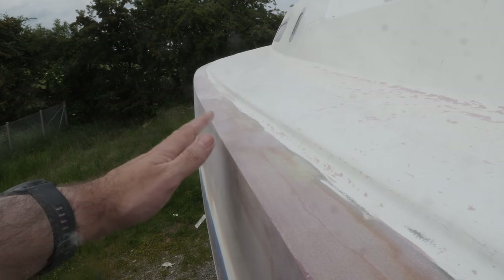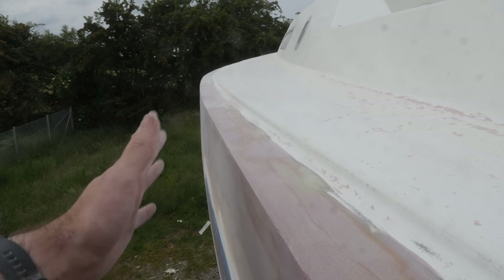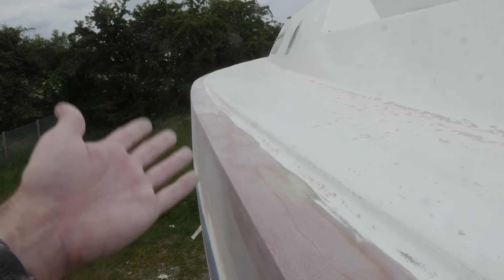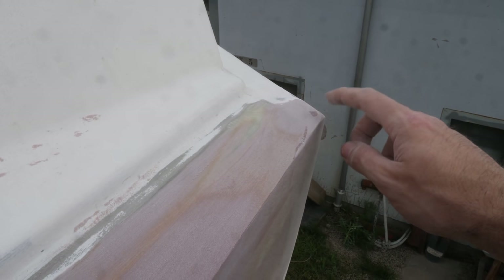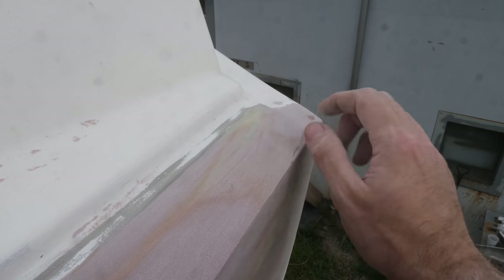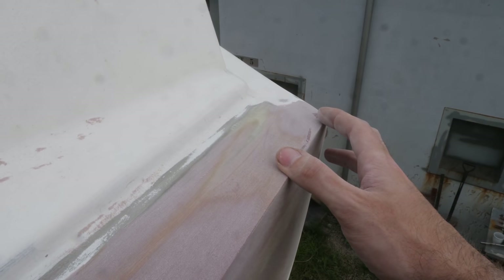It's not 110% perfect, but I think this is good enough for me. There are still a few places over here that need just a lick more of fairing compound, like for instance right here, but the majority of the work is done.